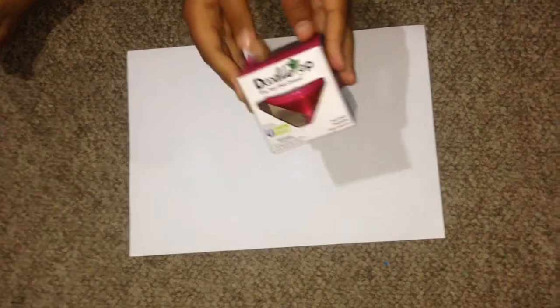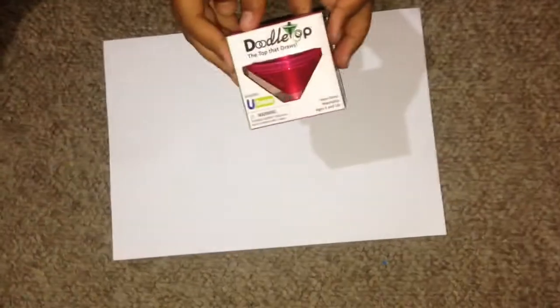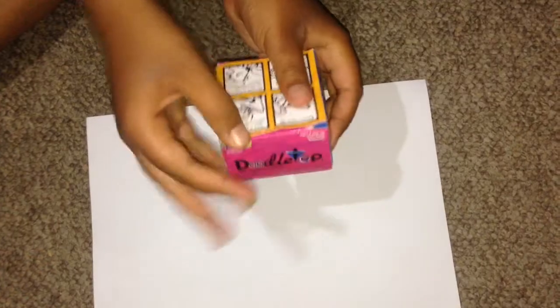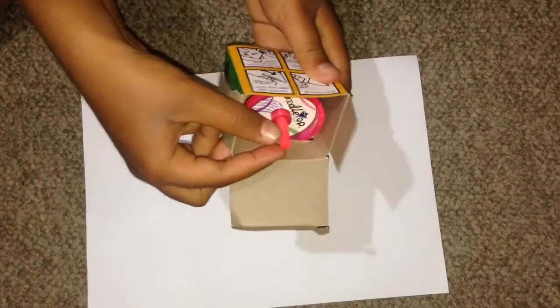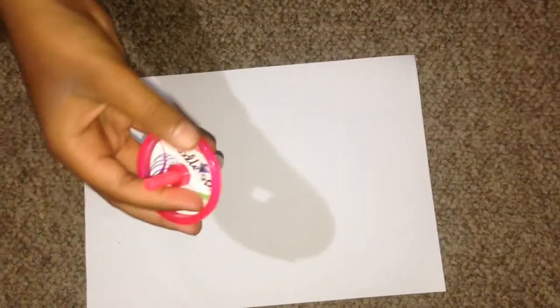Now I'm going to show you the third one, and this is actually the last one. It is the top that draws — it's a doodle top. It's really amazing to see how the spinning top has changed into this latest model. I'll open and show you how it looks. This is the secret of drawing: it has a drawing tip just like a pen, in different colors.